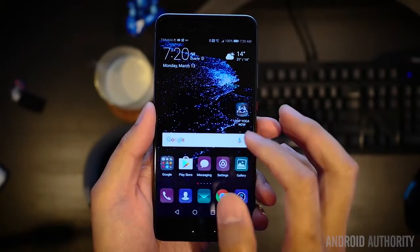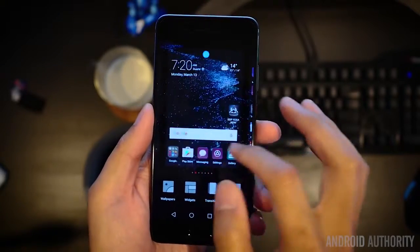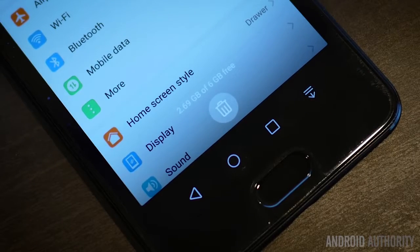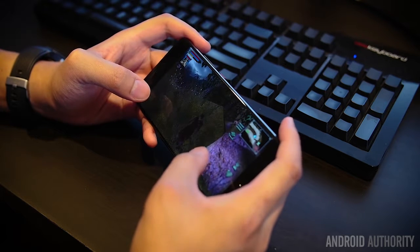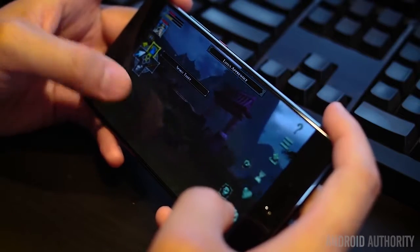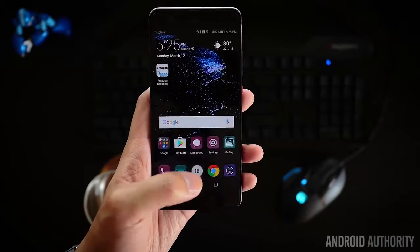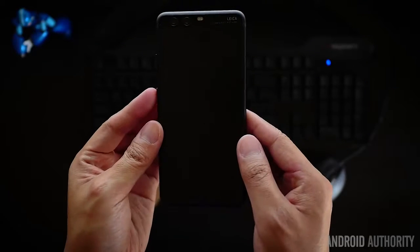Underneath all that surface, we have the Kirin 960 and the Mali G71 MP8 graphics. Benchmarks put both of these phones pretty high up on the food chain, which is not a big surprise. The P10 Plus gets a bump up to 6GB of RAM and 128GB of onboard storage. Playing intensive games like Jade Empire for hours, I didn't find any real hiccups with game performance, and the same goes for general app usage and navigating EMUI. It's worth noting that the higher resolution in the Plus model makes it work a bit harder under heavy graphical load, which is why graphics benchmarks favor the 1080p P10 over the P10 Plus.